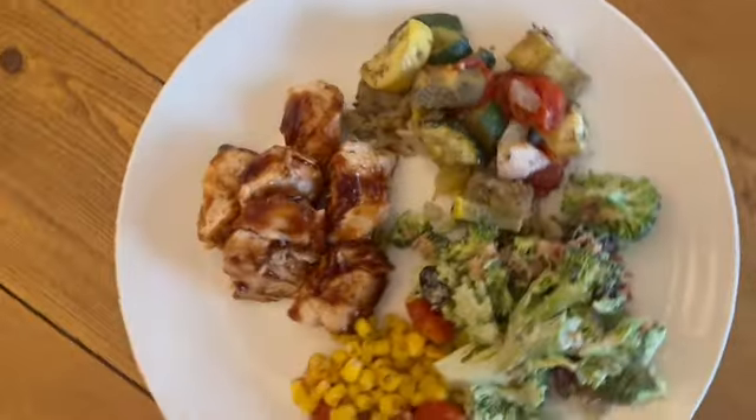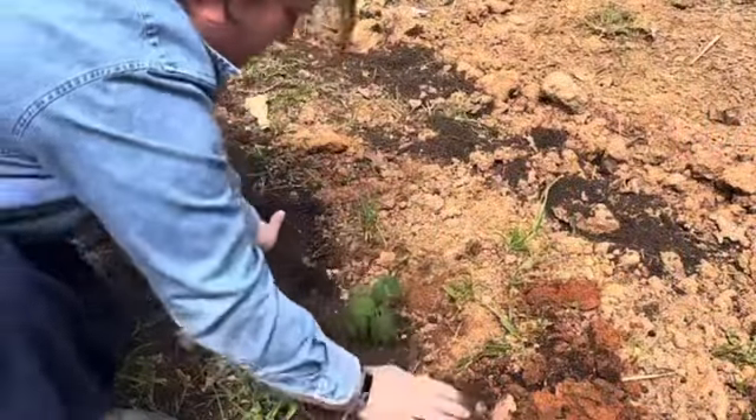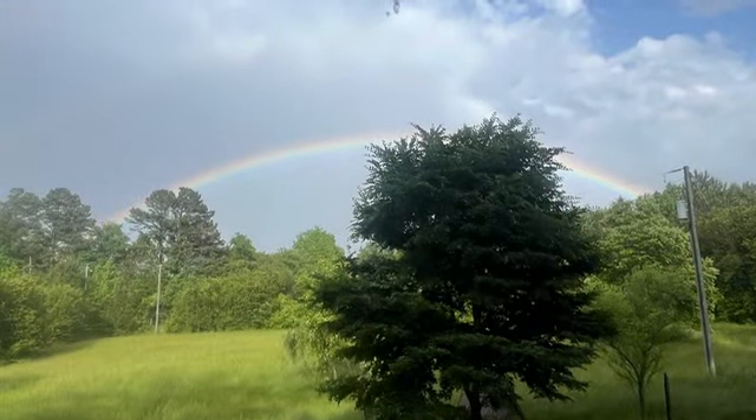If you like this video, make sure you check out my other videos on making kombucha as well as a bread recipe that I enjoy. I will have a lot of recipes coming out this summer, so make sure you subscribe.